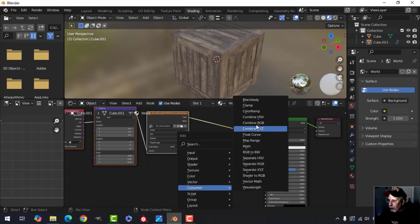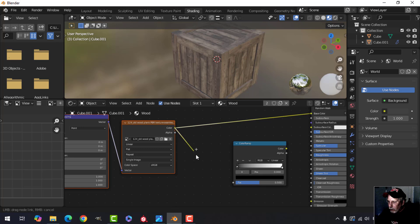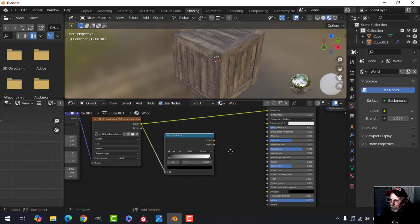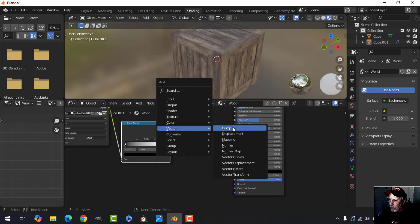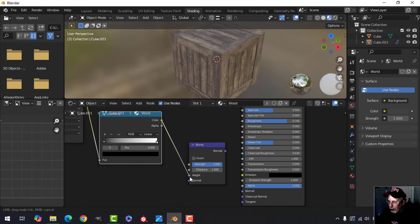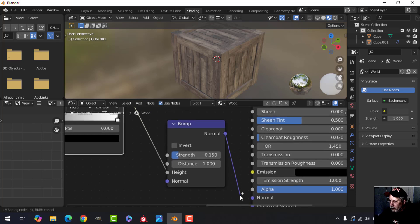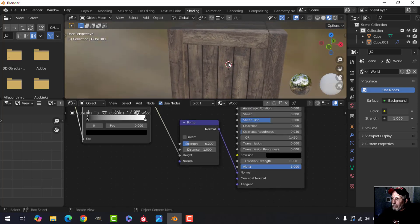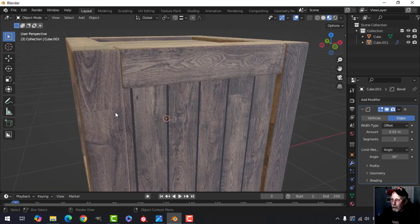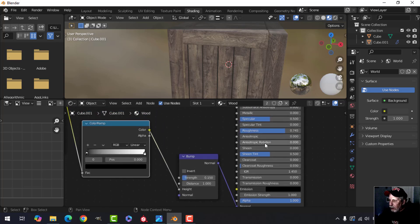Add a Converter, Color Ramp, and drop it in. Move the nodes aside. Take the color into the Color Ramp — you can pretty much leave it alone; it's just converting color to black and white, which is what the Bump node needs. Connect the color ramp output to the Bump height, set the strength to about 0.15, and drag the Bump normal into the Normal input. That gives us a little bit of bump — at 0.2 it's a bit more. I'll go back to 0.15.